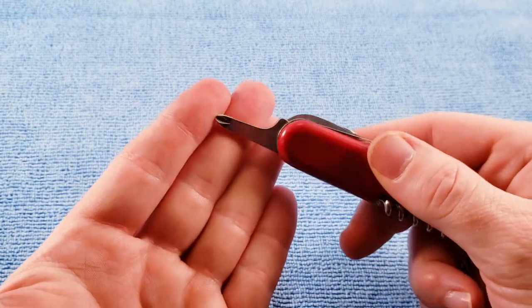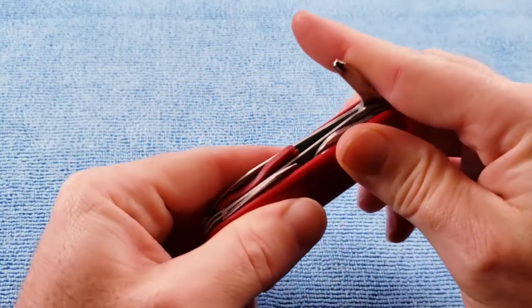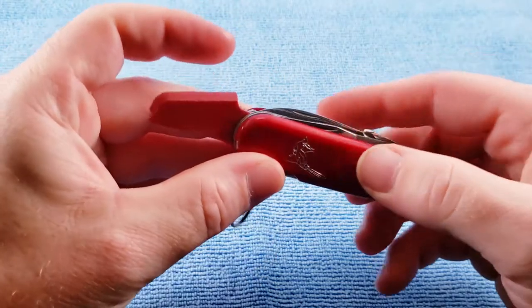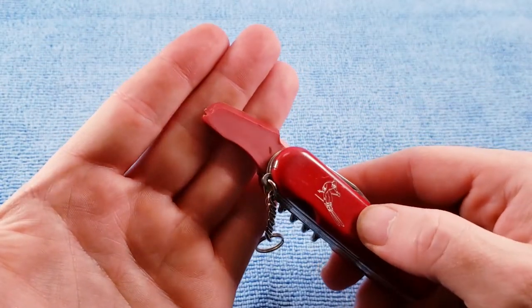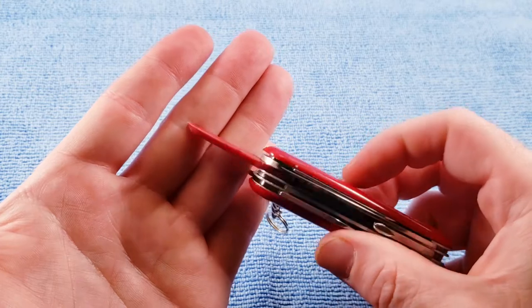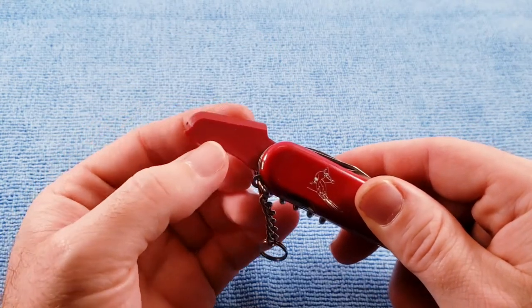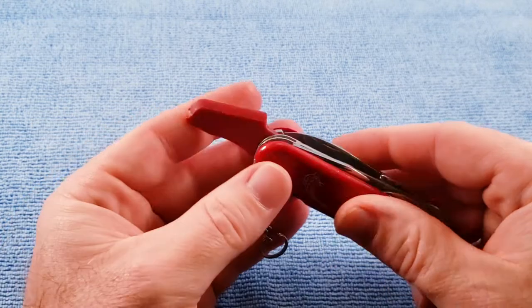Also without the patent stamp — so whenever that was brought about there's obviously a date change, though I'm unaware of what the date change is. Then we have our ski wax remover or scraper.